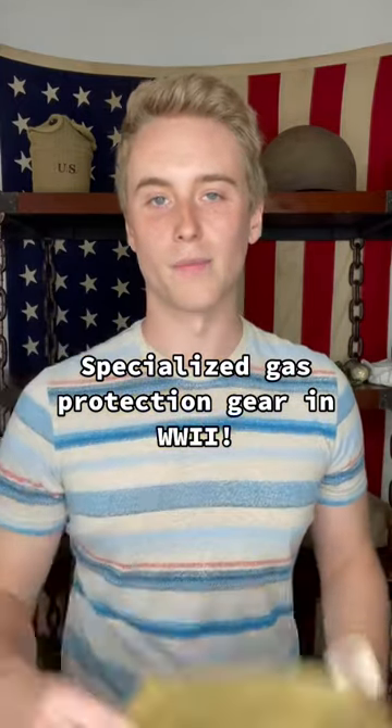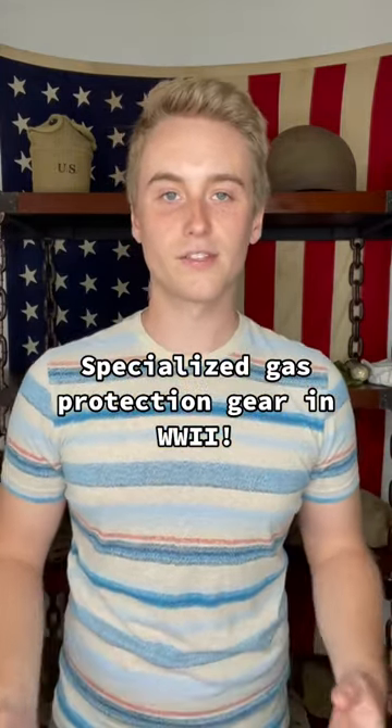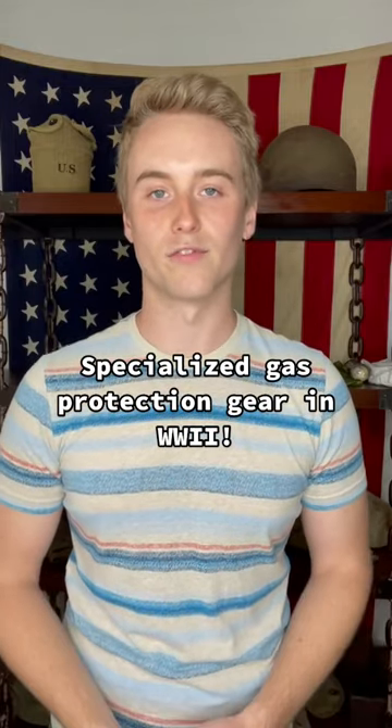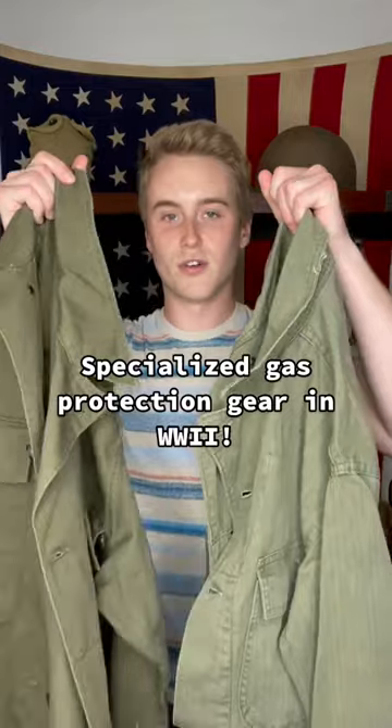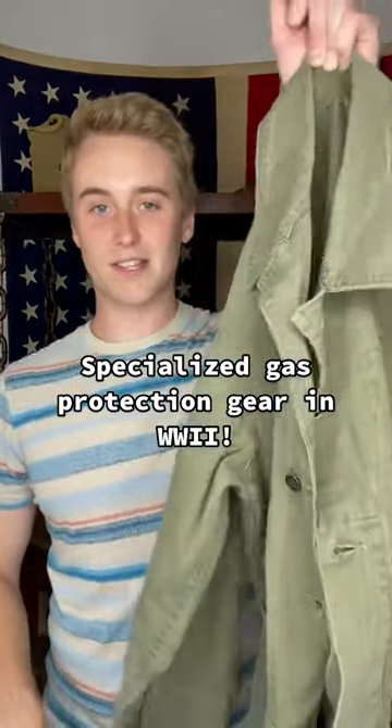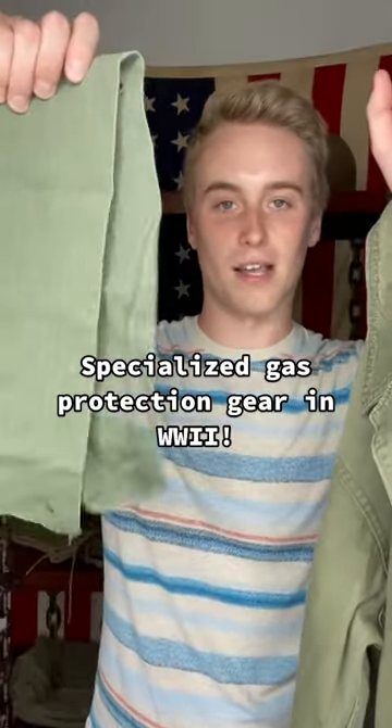Most soldiers threw out these paper brassards pretty quickly, and many soldiers ripped the protective flaps out of their uniforms to make them more comfortable. Both of these original uniforms had the gas flaps ripped out of them when I bought them, and this one still had its original gas flap rolled up in its pocket.